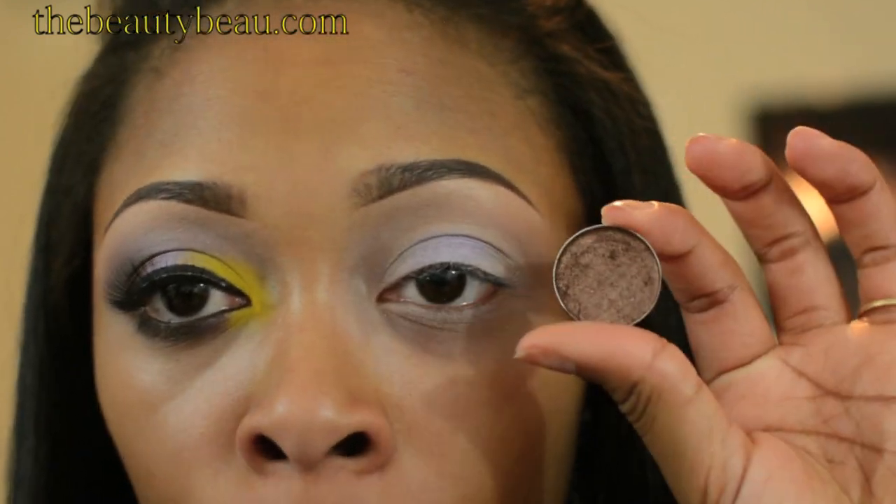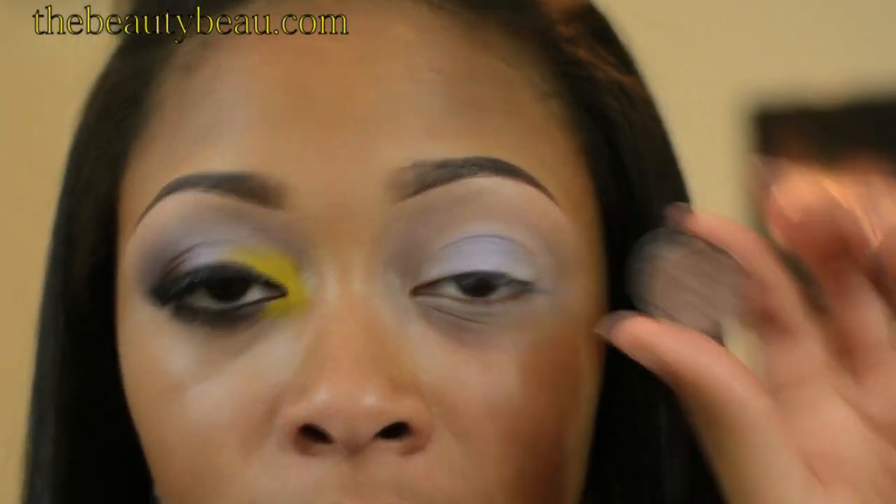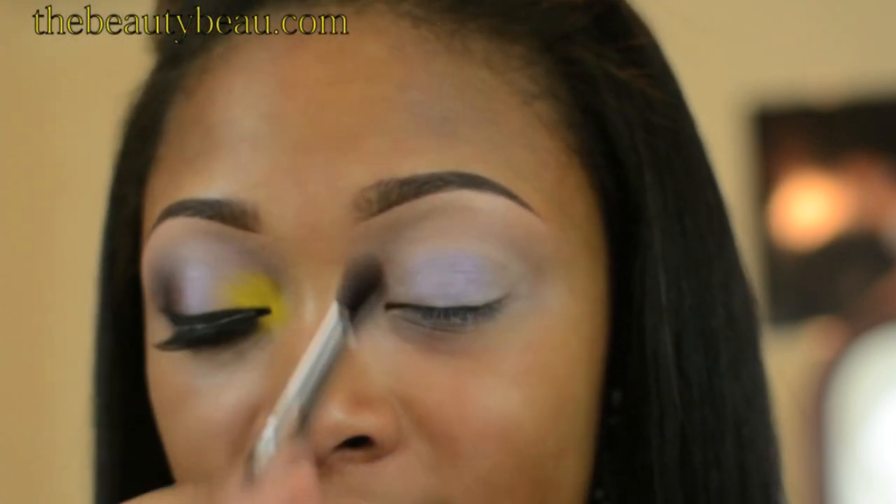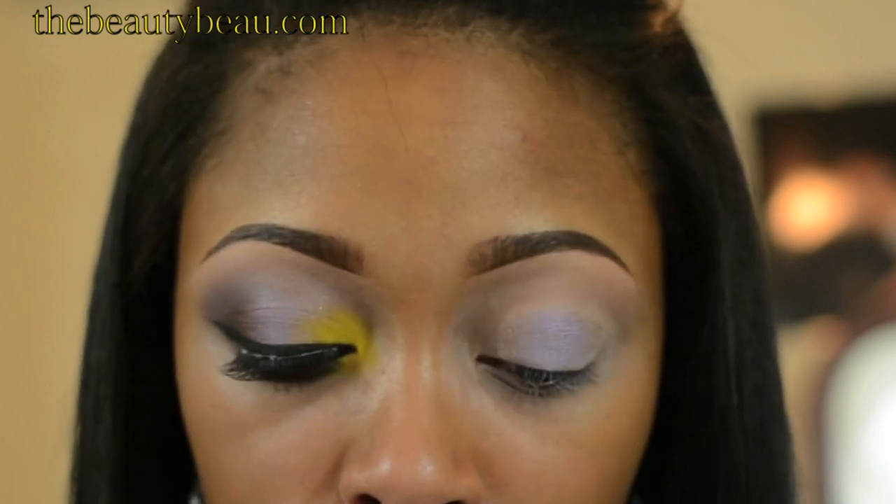For the outer V, I'm taking Mulch. I'm also going to extend that into my outer crease. For that, I'm using my Coastal Scents BRC SO8 brush — it's just a nice contour brush.